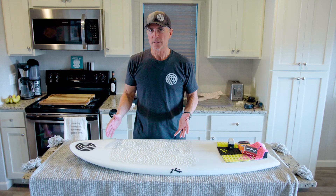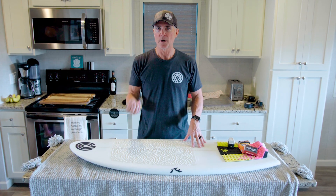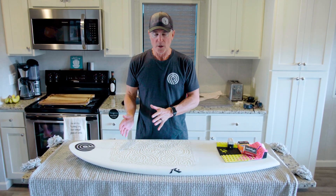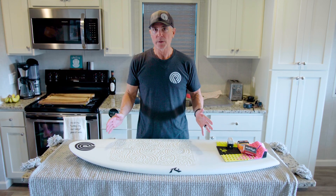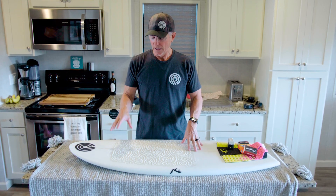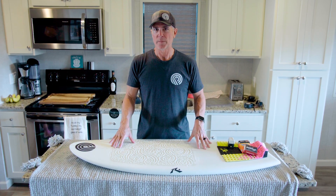The beads should last you probably a good month or two. What's great about this product is once your beads start to wear off, all you have to do is rip the product off, clean your board up a little bit, and put a new one on. It's an inexpensive product and it saves you a lot of time — a perfect wax job every time.